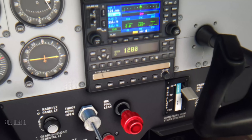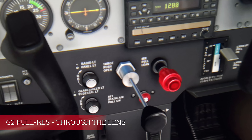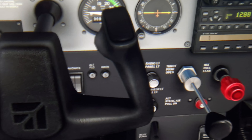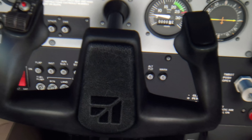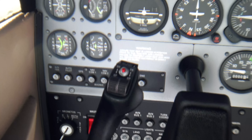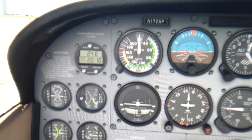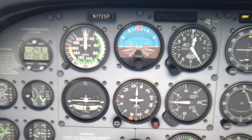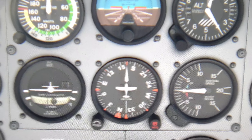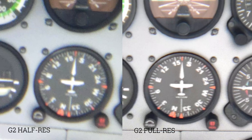This is the full resolution mode of the G2 and it is just so good — very close to photorealism. For all of you sim fans, you're going to love the G2 so much. You can absolutely see the difference between full resolution mode and half resolution mode. Zooming in on the same gauge, you can really easily read all the numbers. In direct comparison, on the right the full resolution mode and on the left the half resolution mode.